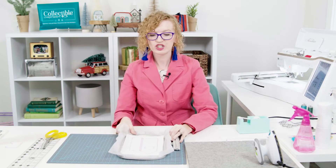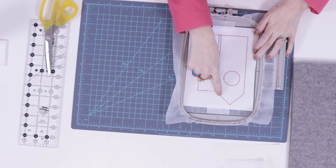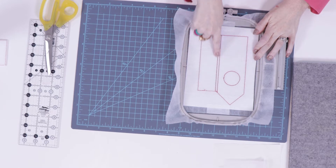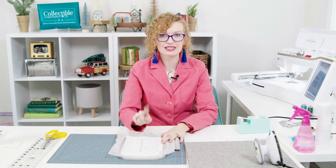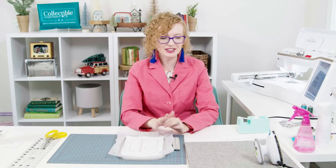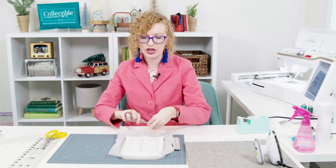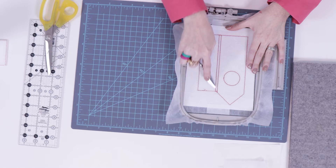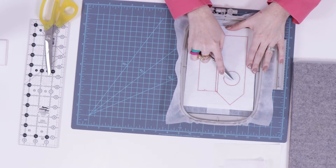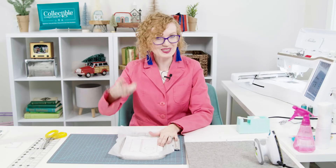What we just stitched was the tack down line giving us the shape of our building, the scoring guides, and our circle — which is what we're going to cut out to make our clock be able to slide into this building. First we're going to take our scissors and cut around the edge, then we'll get our rotary cutter and cut the scoring guides, and then I'm going to show you how to cut out this circle. So let's get to it.